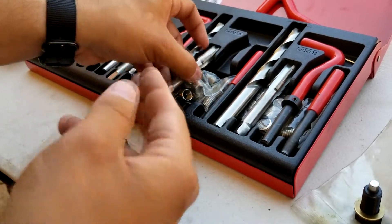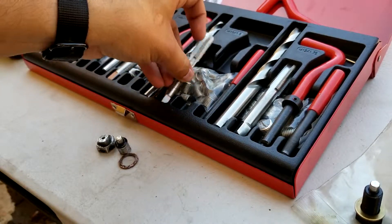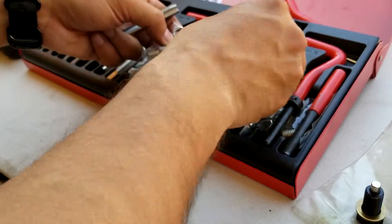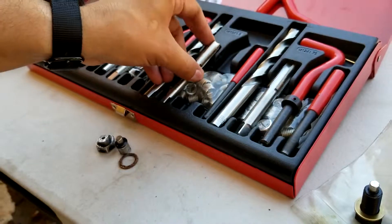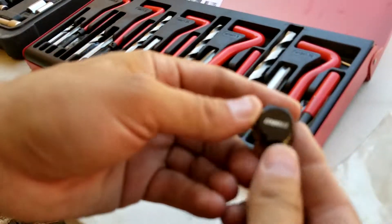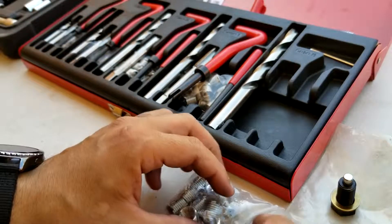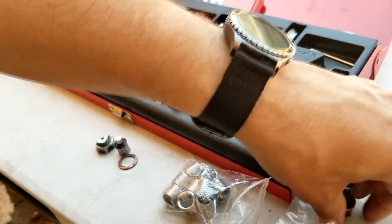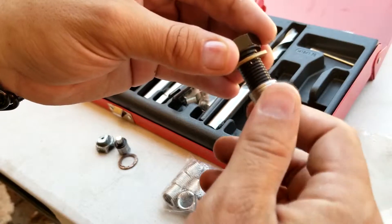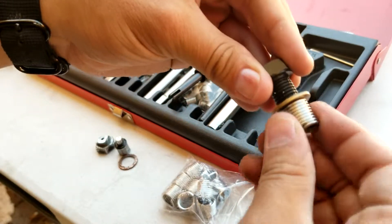I contacted them and explained that this happened to my oil pan — I bought it less than a year ago. They asked me for a picture of the drain plug, and I sent that. They sent me a replacement, which is this one right here. So I figured if that's not the correct measurement, I'll go one size up and check. This is the M12 by 1.75, and as you can see, it threads in perfectly fine.